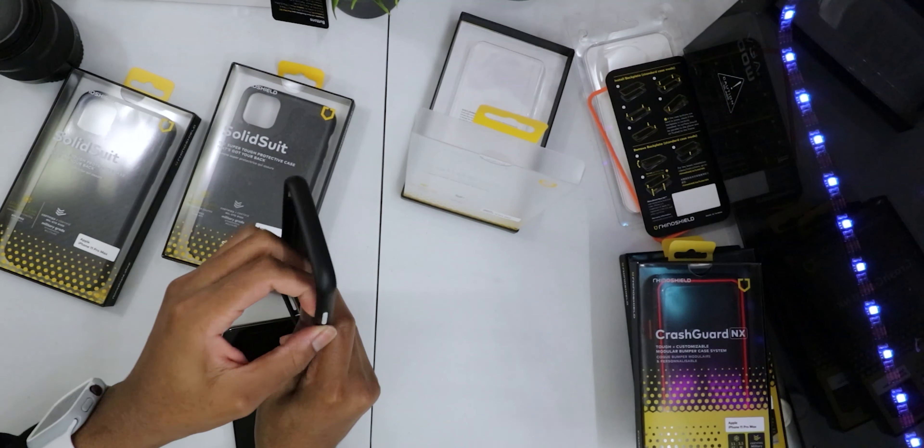Now let's look at this Solid Suit which has my name engraved on it — it says 'Siobhan' engraved on the back. You love to see that. Just because it has my name on it, I have to customize the buttons.